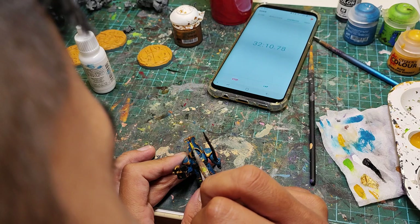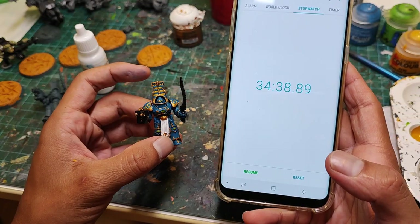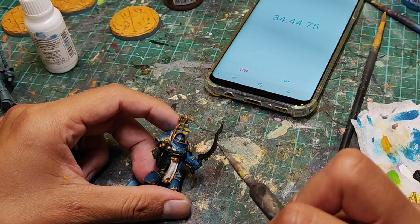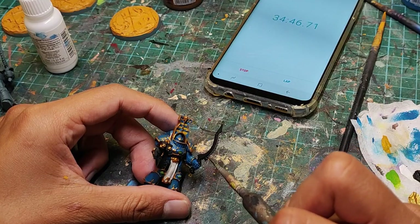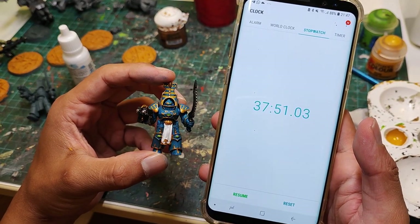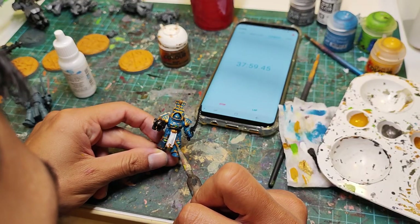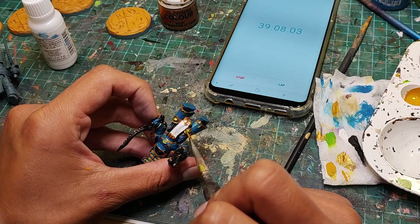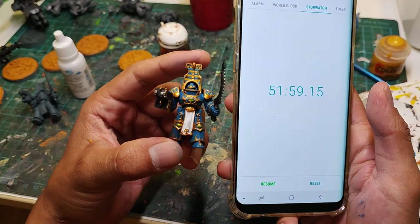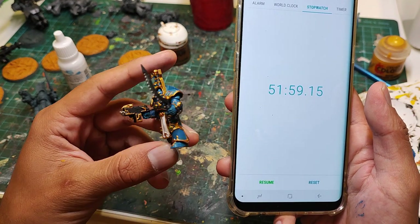Now we're gonna get some yellow and paint all the stripes in the headdress and on the shoulder pads. Time check: 34 minutes 38 seconds. Now we're gonna get some Lead Belcher and fill in any metal details like the blade on the sword and the vents on the backpack — about 3 minutes for that step, putting us at 37 minutes and 51 seconds. Now it is time to do cleanup for all the mistakes I made — a lot of these came from painting the blue in the recessed areas. That step took about 14 minutes, putting us at 51 minutes and 59 seconds.